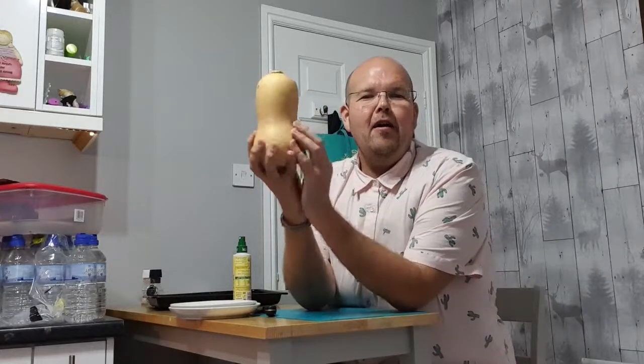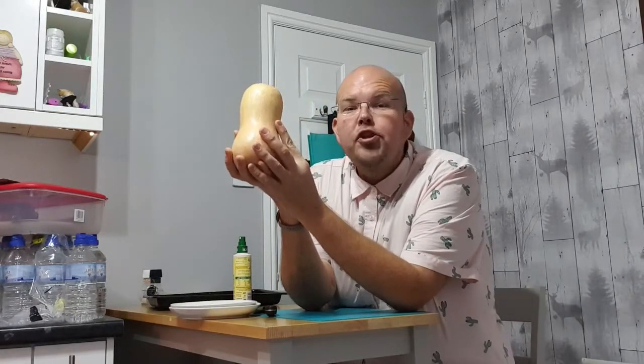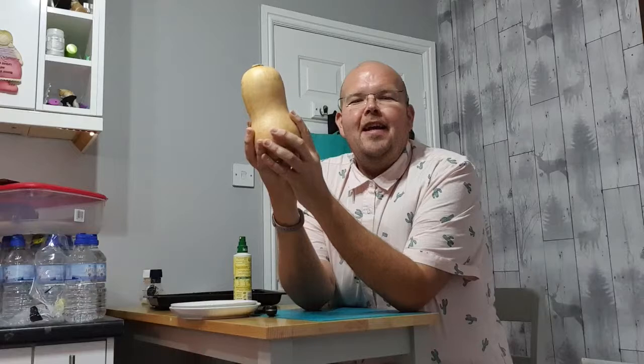Good afternoon and welcome to Facebook Live where today we are going to be making some butternut squash chips. Butternut squash chips are on the menu today in the kitchen.